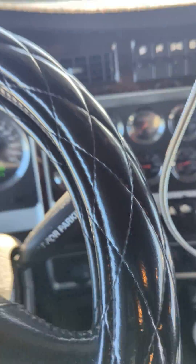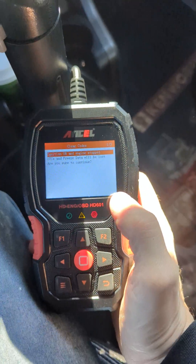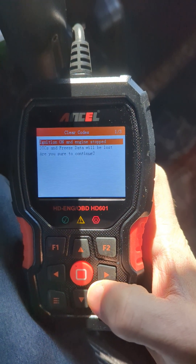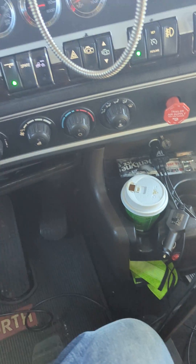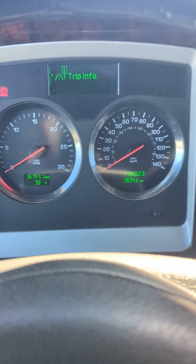And then what you do is you erase the code — just erase it like this. Boom, successful! Okay, you change the fuse, you clear the code, and you're good to go.